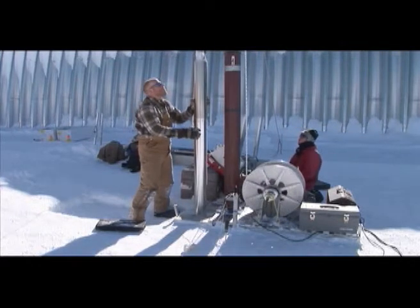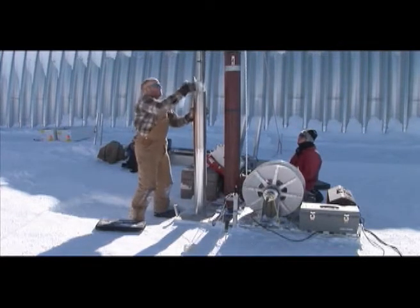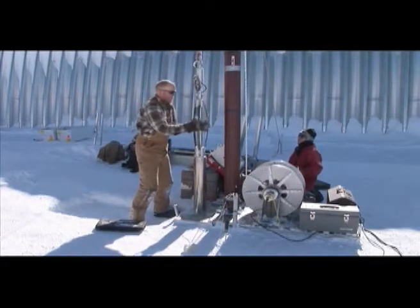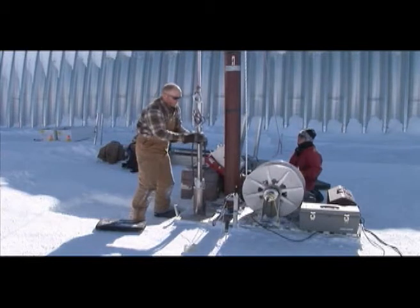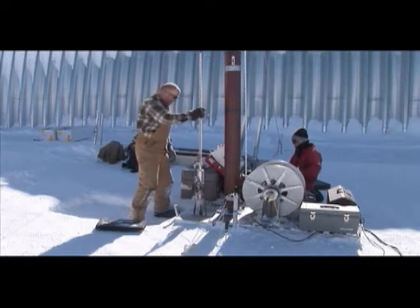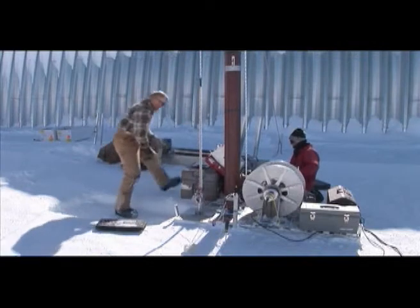Make sure all the pieces are still here. Set screws. Make sure the ana torques are in good shape. Set screws. She's good to go.